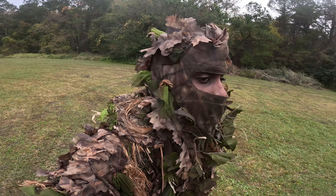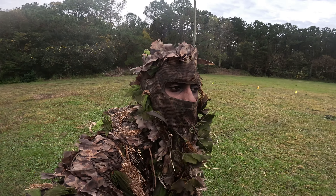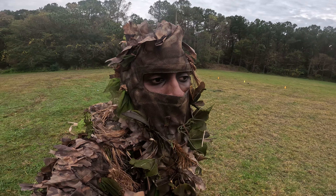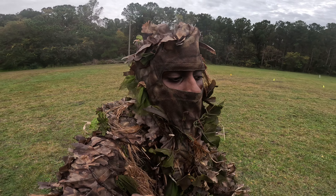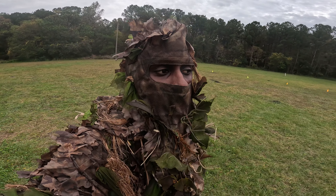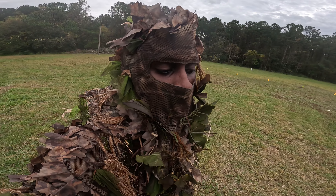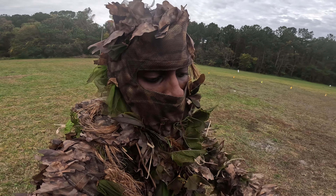I always get asked how do you mount your scope the right way, because I get a lot of snipers that come up to me and they always just throw their scope on their gun without leveling the gun out, leveling the scope, and making sure it's in line with the rifle. Nine times out of ten, if you're aiming straight, your scope might look straight, but when you shoot your BB goes a distance and curves — that's because you just slapped your scope on the gun without leveling.